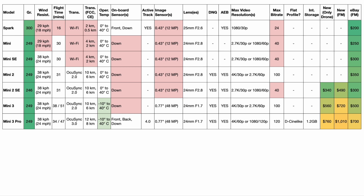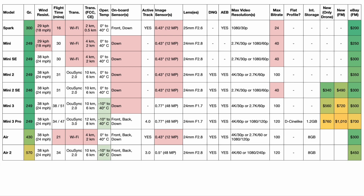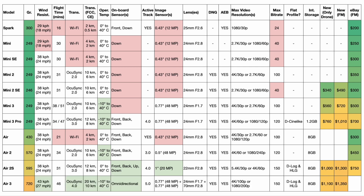The specs start going crazy with the Mini 3 Pro: we have 4K 60fps video, and for the first time, proper obstacle avoidance and ActiveTrack 4.0. Moving to the Air series, we have the Air, then the Air 2, the Air 2S with its 1-inch sensor camera at 20 megapixels and a 22mm f/2.8 lens — which makes it useful for architecture photography — and finally the Air 3, offering the latest technology including 4K 100fps video.